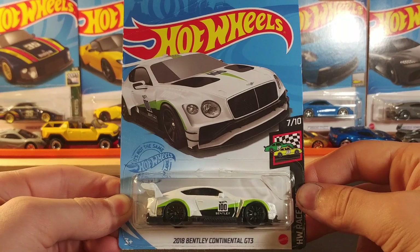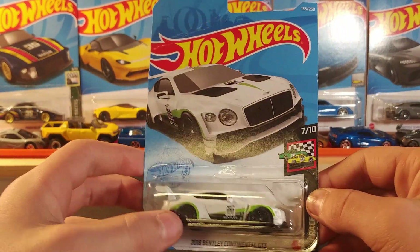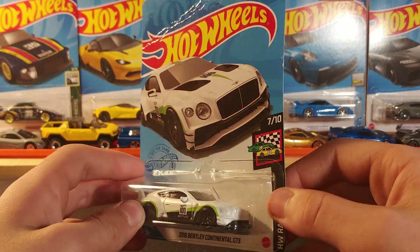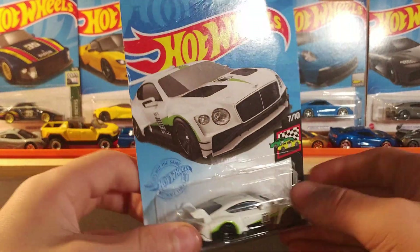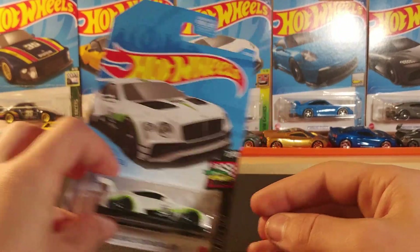First up we have the 2018 Bentley Continental GT3 in matte white, green and black with blacked out wheels. No stamping on the front except for the logo, and no stamping on the back. Very cool casting, glad to get that one.